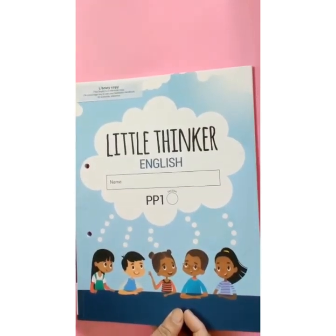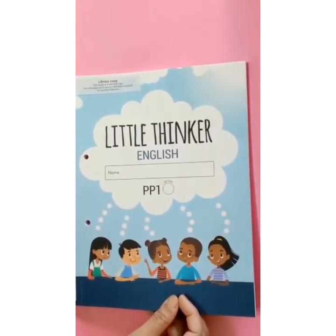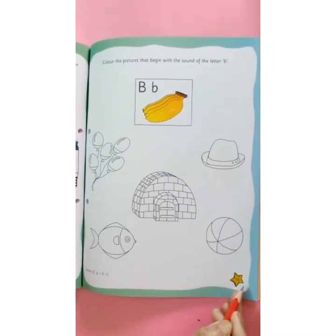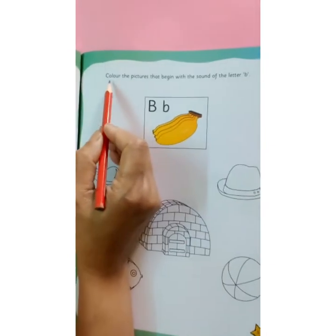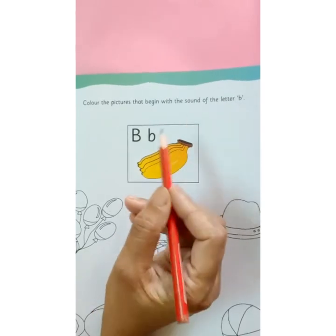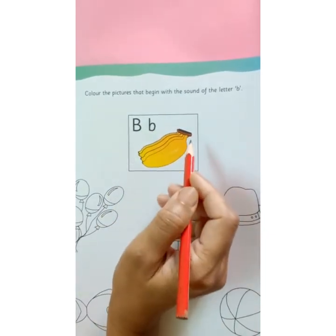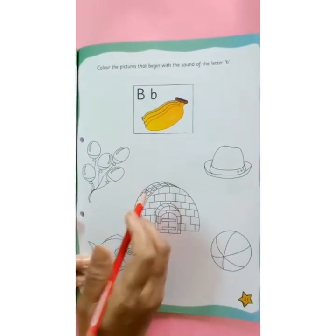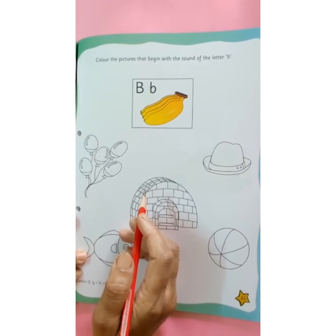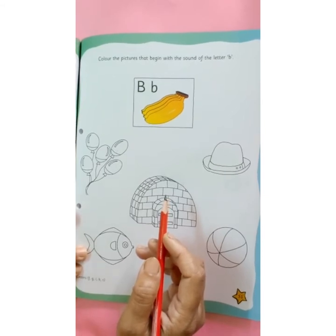B for bay. It's time for home assignment. This is your little thinker English book. Open page number 51. I am reading the instruction: Color the pictures that begin with the sound of the letter b. This is capital B, this is small b. B says b. Banana. Children, here are some pictures given. You have to find out which pictures start with the sound of the letter b and color those pictures.